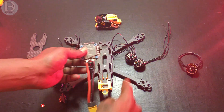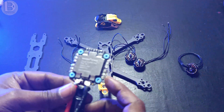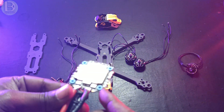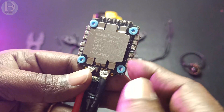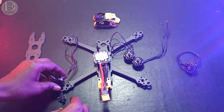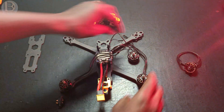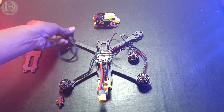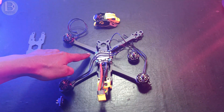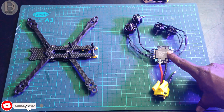Now I'll solder the motors onto the 4-in-1 ESC. You can see the motor numbers 1, 2, 3, 4 on the ESC. Based on the motor layout, just measure the wire length you need, cut it, and solder each motor wire to the corresponding pad. I'll do this for all four motors.